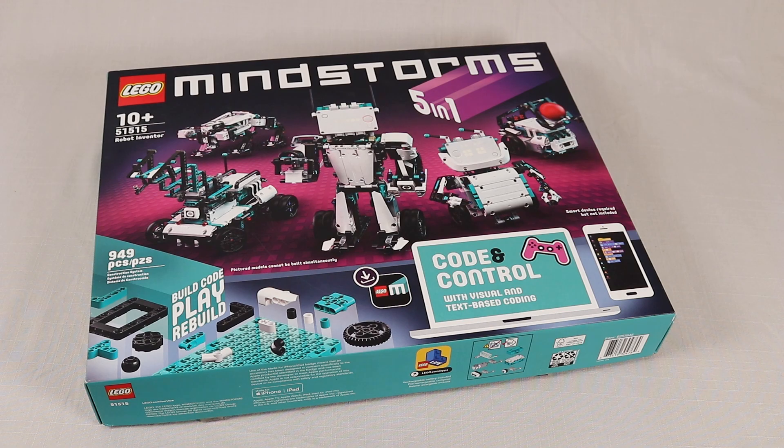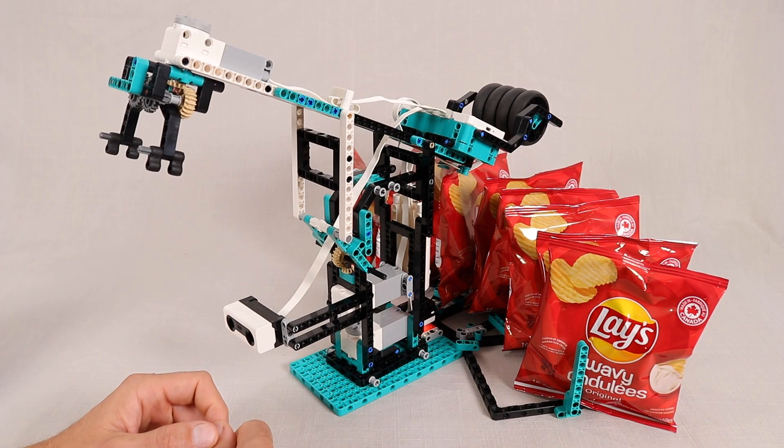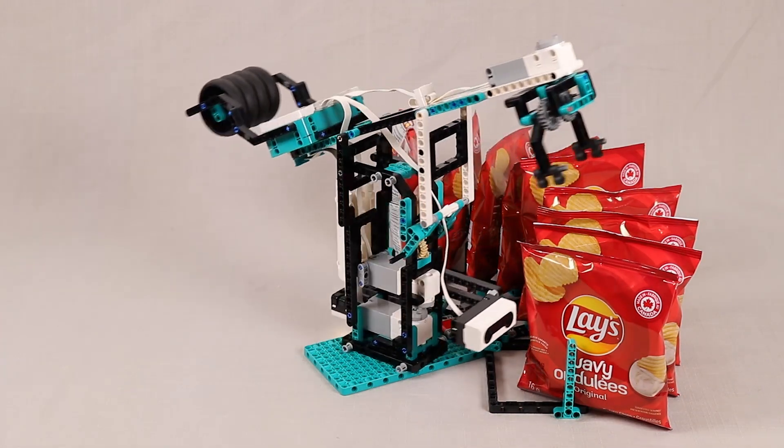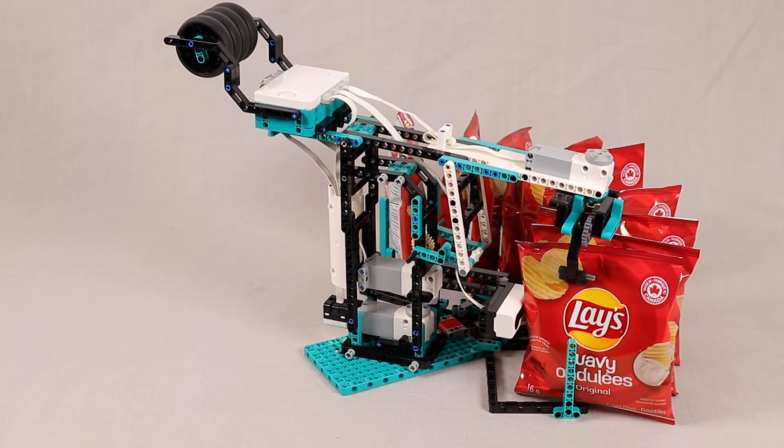So if you have this set, you can build it. So how does it work? As you saw in the introduction, it consists of a robotic arm that goes and picks up a bag of chips from the back and brings it to the front.